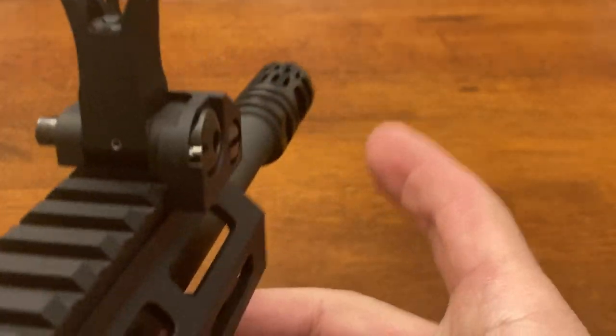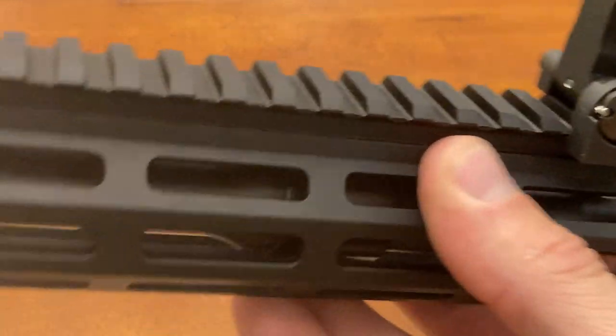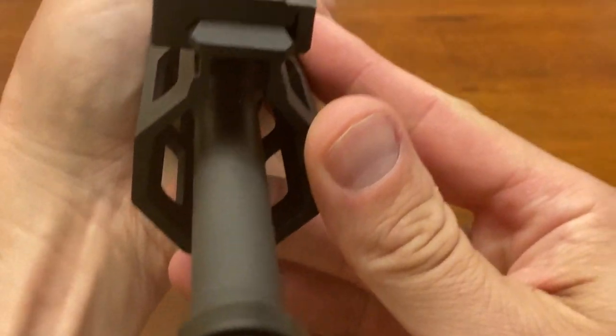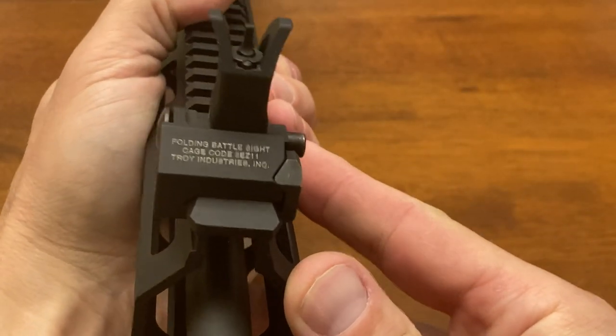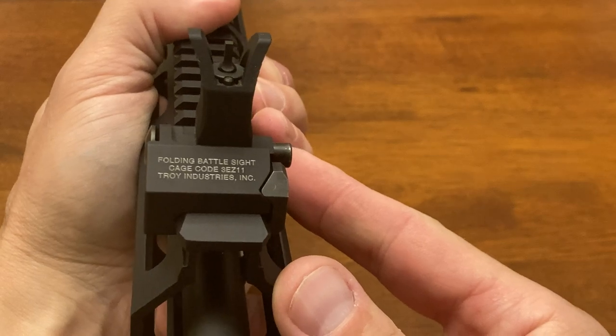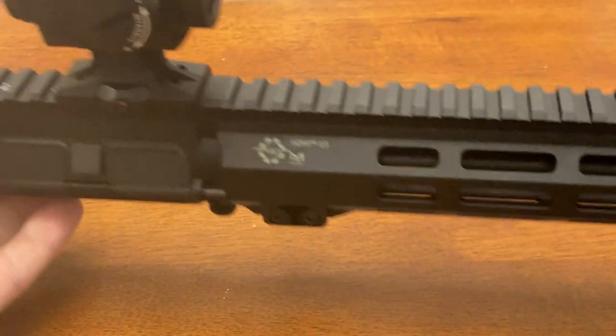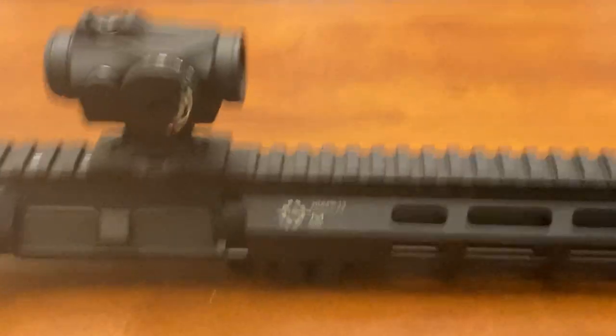It's one thing to see it and even handle it, but to put it on your own personal gun — it's way the hell out there. I don't think there's another sight like this other than maybe the carry handle with the huge knobs.